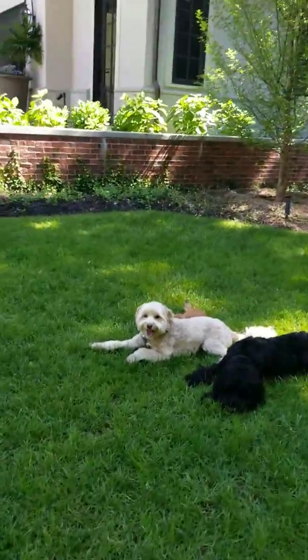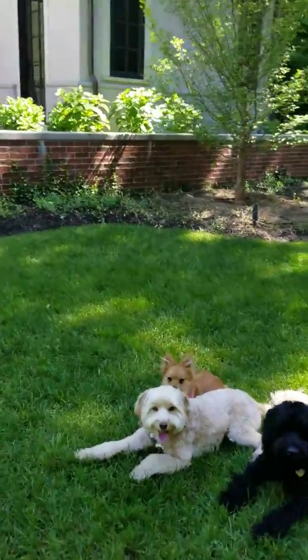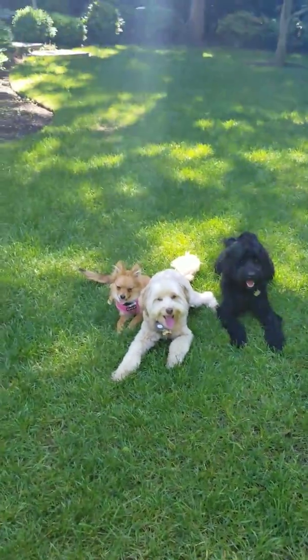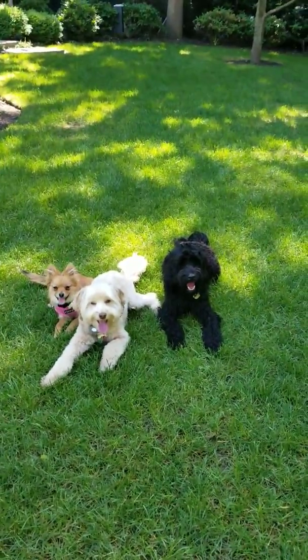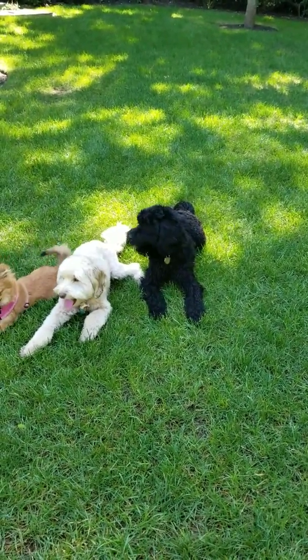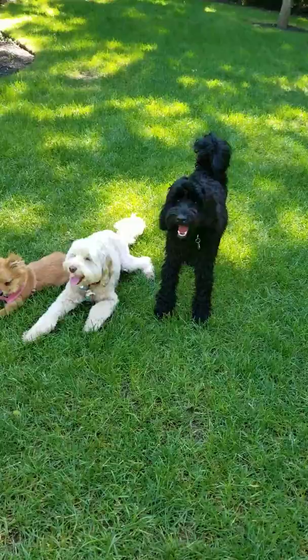Good morning. Working with Bear, Cooper, and Little Dixie here. Working on 'Enough' — or sometimes we use 'All Done' — for when dogs are getting too rough in their playing.